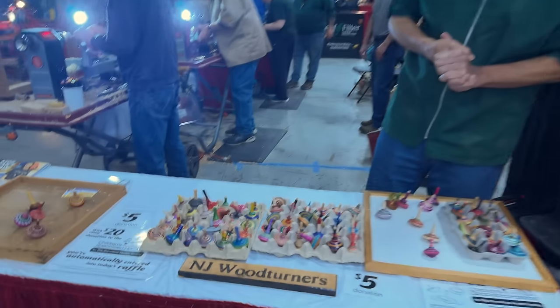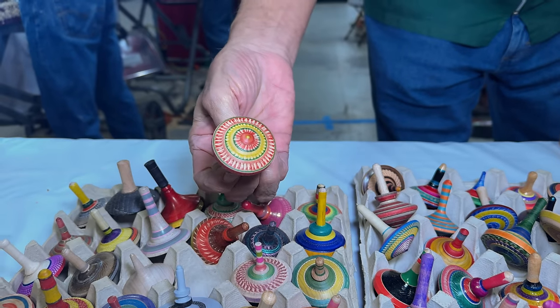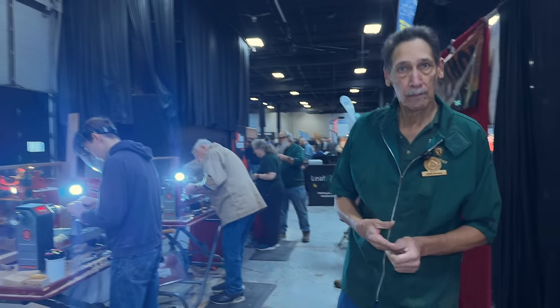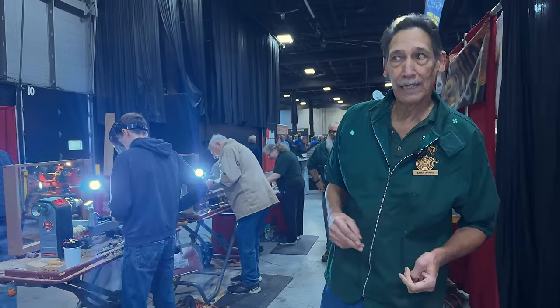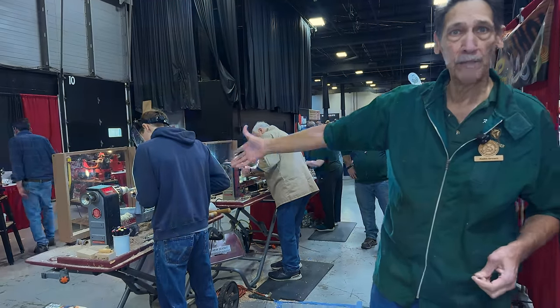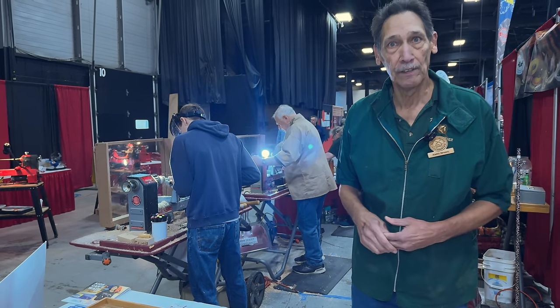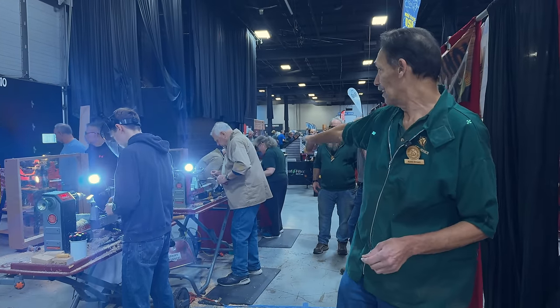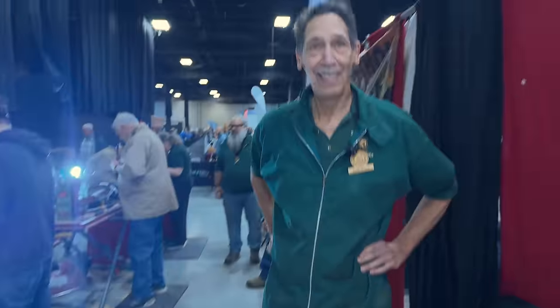These are some of the tops that people have been making here today that you can buy for $5. I've been interested in getting into turning — what do you think is a good beginner lathe? As you can see, we're using Nova lathes. We found that the ones from Nova are excellent and a good value for the money. Nova is just one of the companies — there are two or three others — but I would start with the Nova. Keith also has some pens they've turned that they'll be putting out for sale.